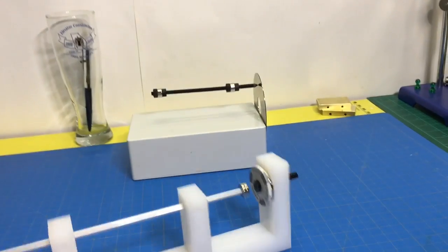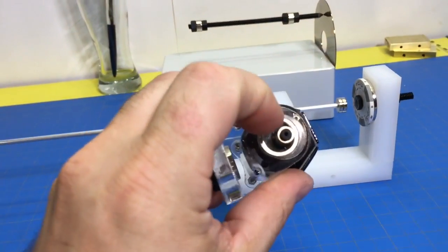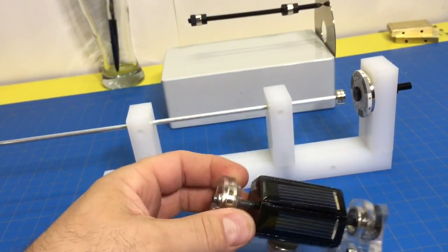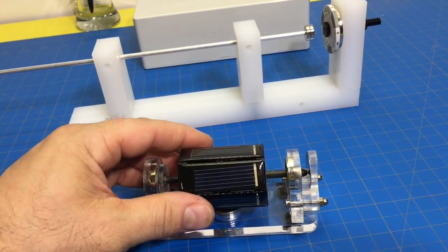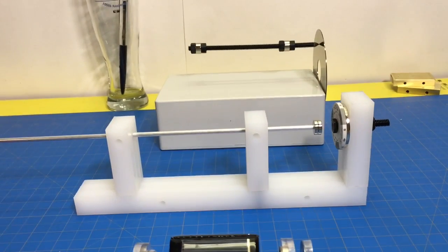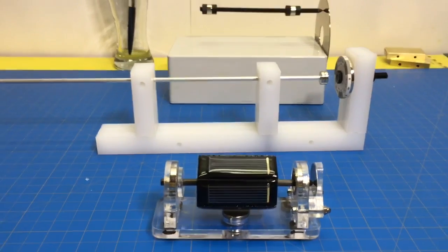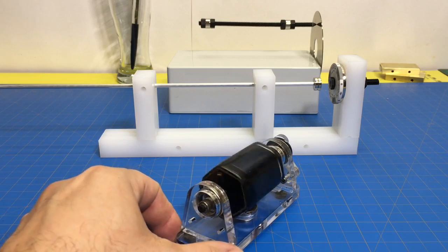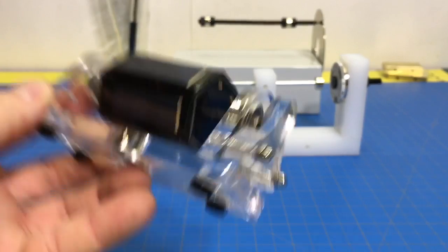So the question becomes: can we take the levitating principle of a classic levitator and get rid of this contact point? According to Earnshaw's theorem, we cannot. But nothing's impossible.